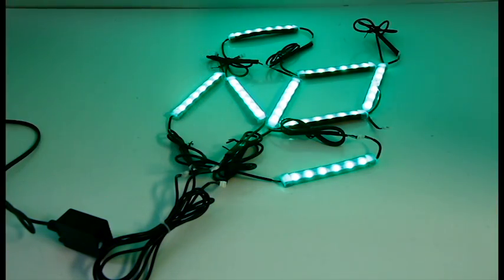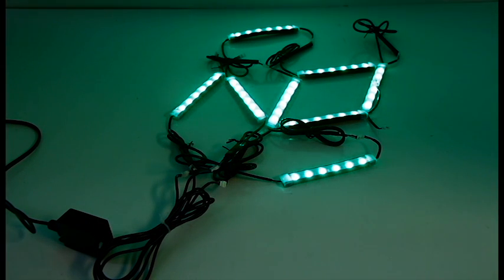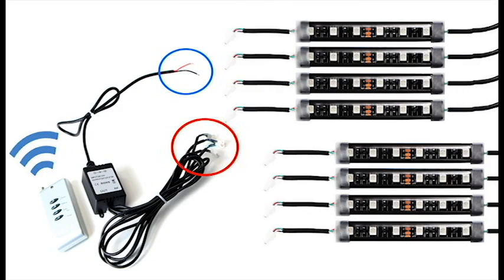So how do you set this up? Installation is simple. Each LED strip comes with 3M double-sided tape on the back, so you can simply stick each strip around the engine bay area. You can also use zip ties for further security. Connect the LED strips to the adapter circled in red, then connect the wires circled in blue to your car battery.